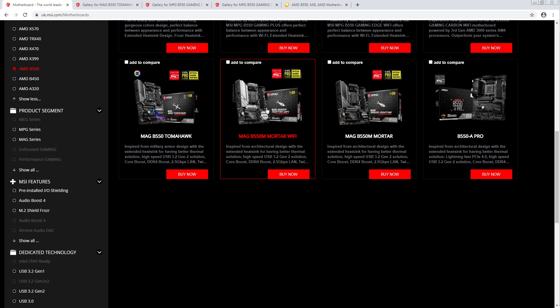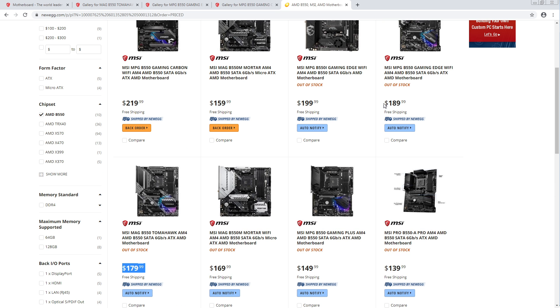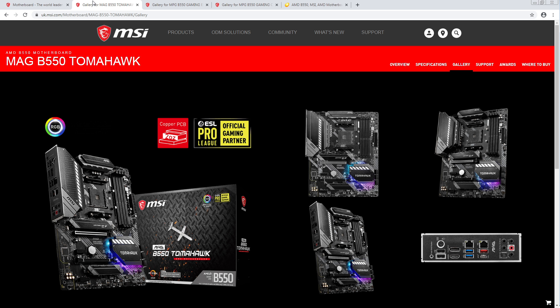The Tomahawk definitely looks like a solid board. Depending on what you want — if you want more USB ports, I think there's better options. And around this price range, you can also technically get a board with a post code from ASRock. But if you just want dual LAN, this is really cool. VRM is solid, memory support should be solid as well.